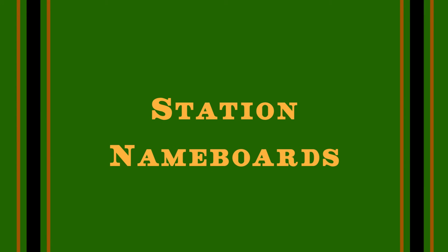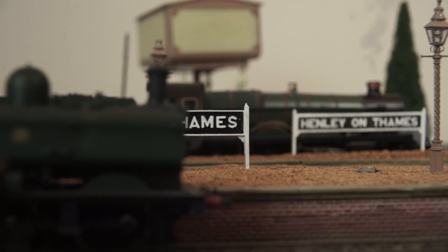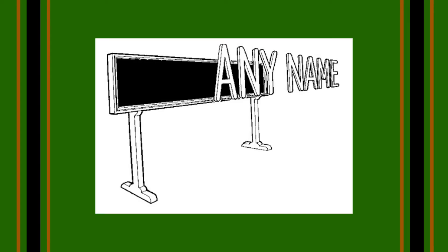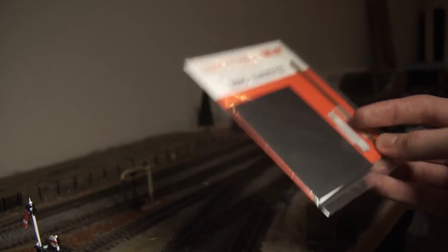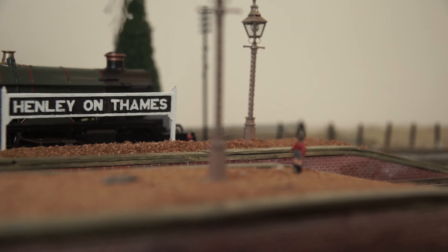Lastly, a nice simple one but one frequently omitted: station name boards. A small detail that is absolutely paramount for all layouts, with the exception of wartime layouts. There are lots of options out there — from the basic kits from Dapol, to custom-made ones, home-printed ones, or the etched brass ones from Smiths, which cost a fortune but do look very nice. So come on — just tell your passengers where they are.